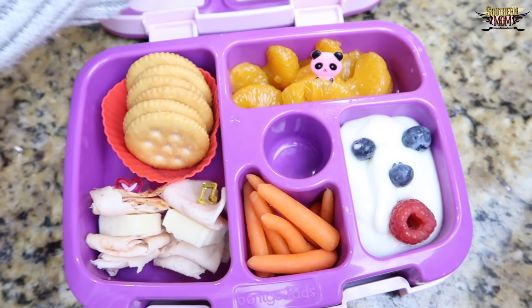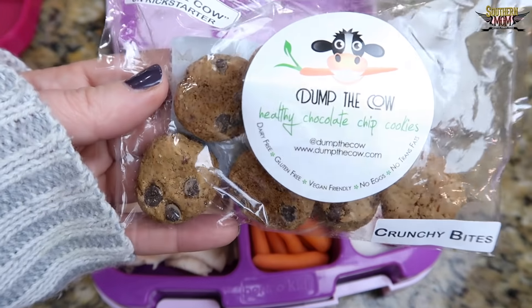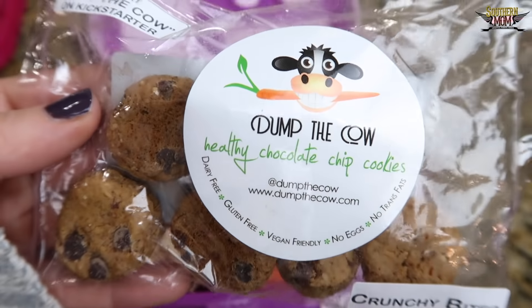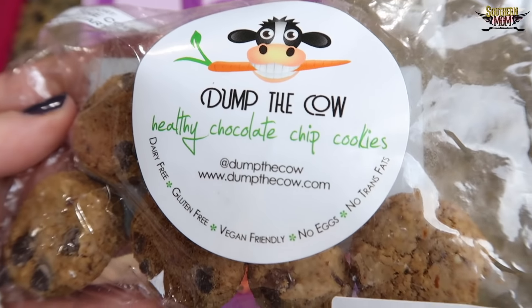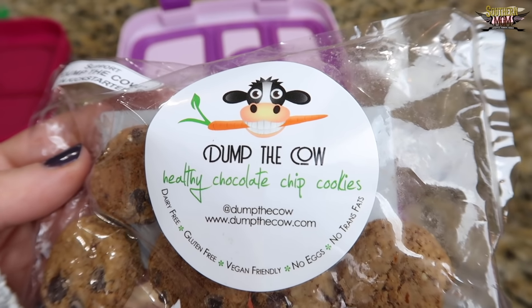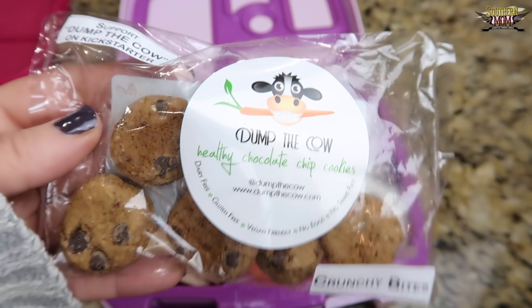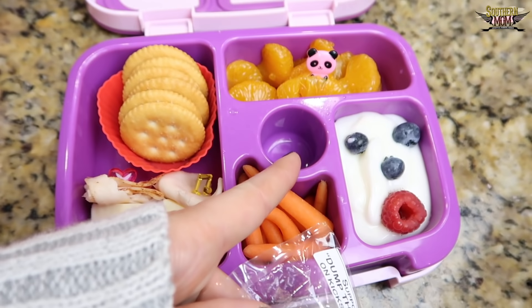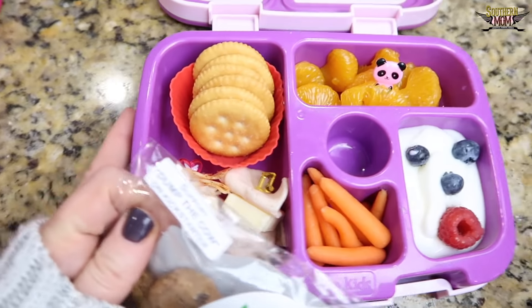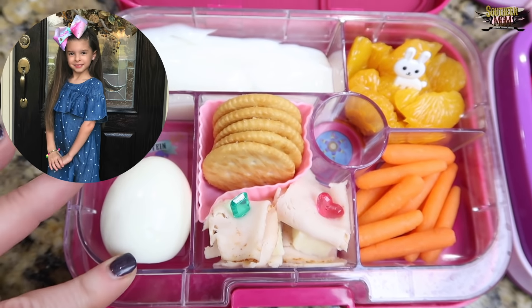Right here I'm going to use my last little package of the Dump the Cow chocolate chip cookies. The girls loved these and they said all their friends were raving about how cool they were, so I'll leave her link again down below. These are dairy-free, gluten-free, vegan-friendly, no eggs, and no trans fats, and they fit perfectly in the center of your bento box. I'm going to move Presley's over and talk about Fallon's next because it's pretty similar.